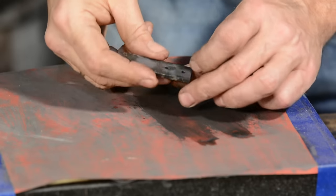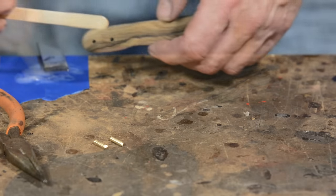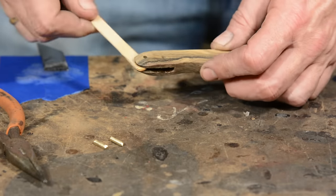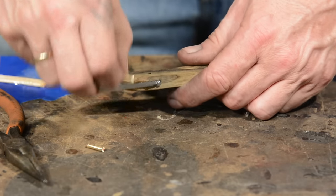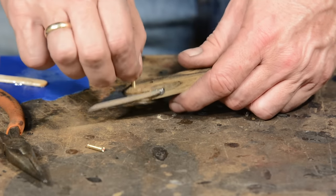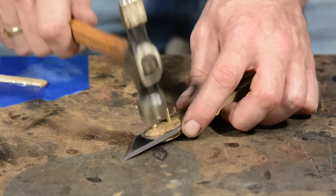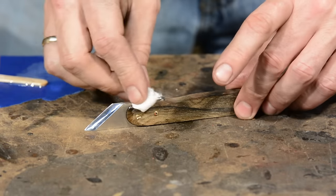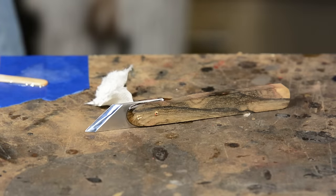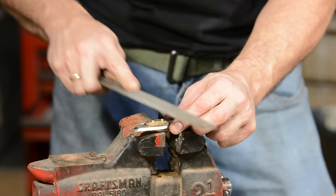Mix some two-part epoxy, slather away, insert the blade, drive in the pins, and clean up the excess epoxy — I use a little lacquer thinner on a paper towel, but any number of solvents will work. Once the epoxy is dried, I'll file the pins flush.